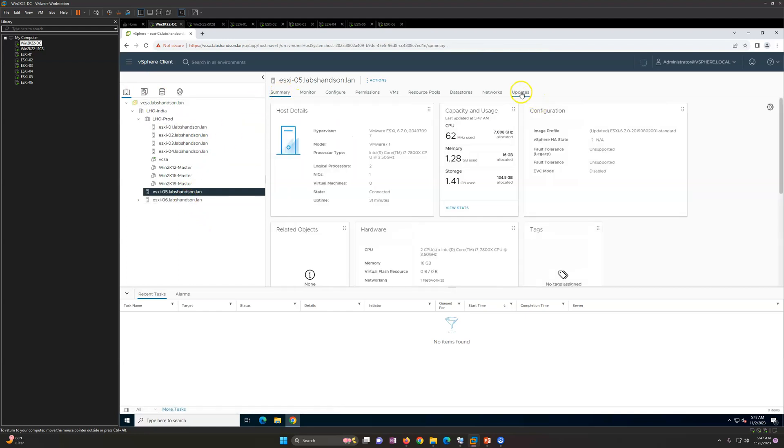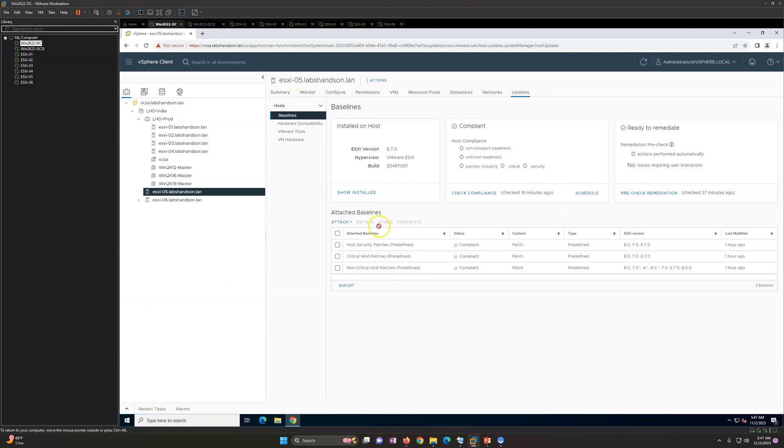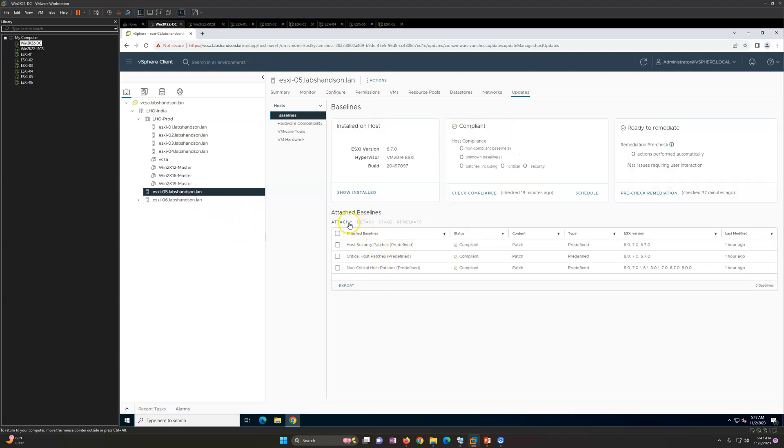In the last video, we did patching on both ESXi 5 and ESXi 6. You can see the attached baseline, which is a predefined baseline for patching, is now compliant.